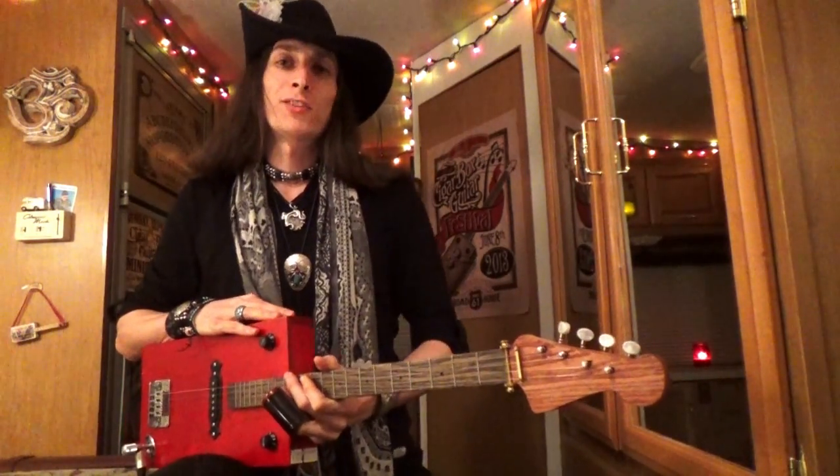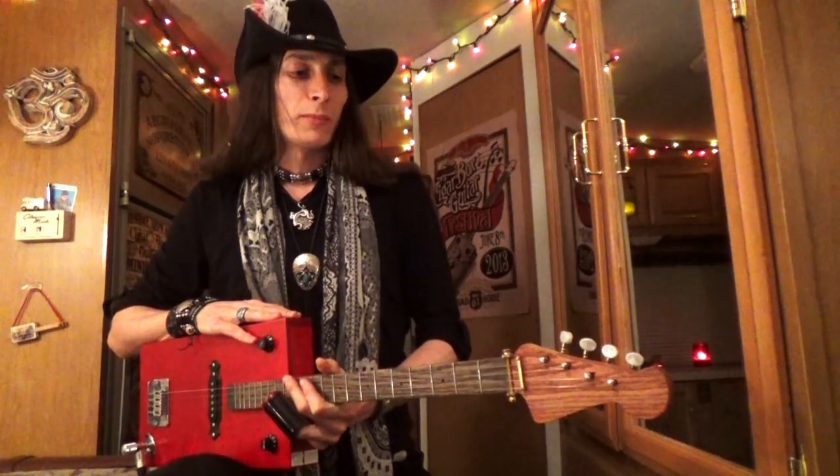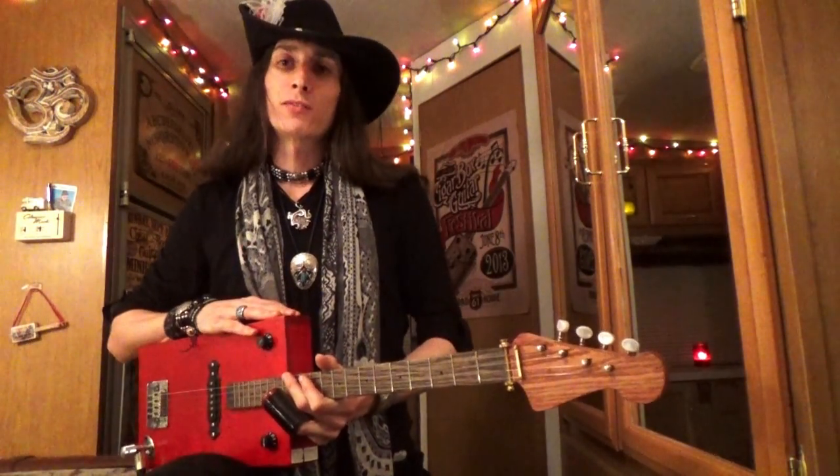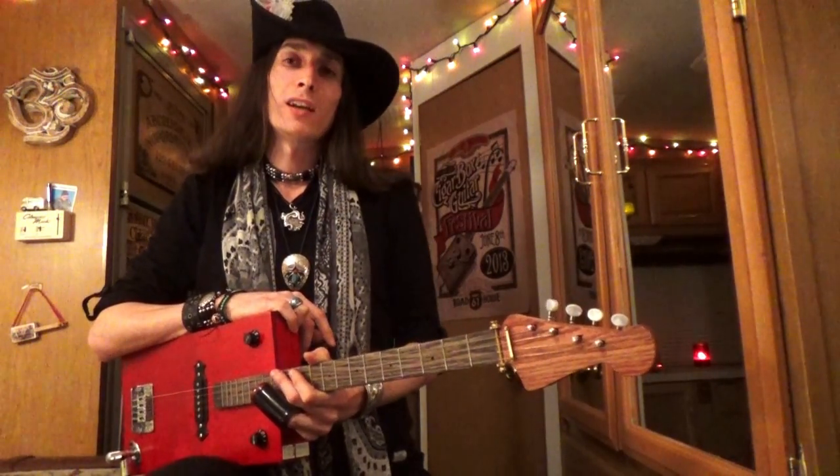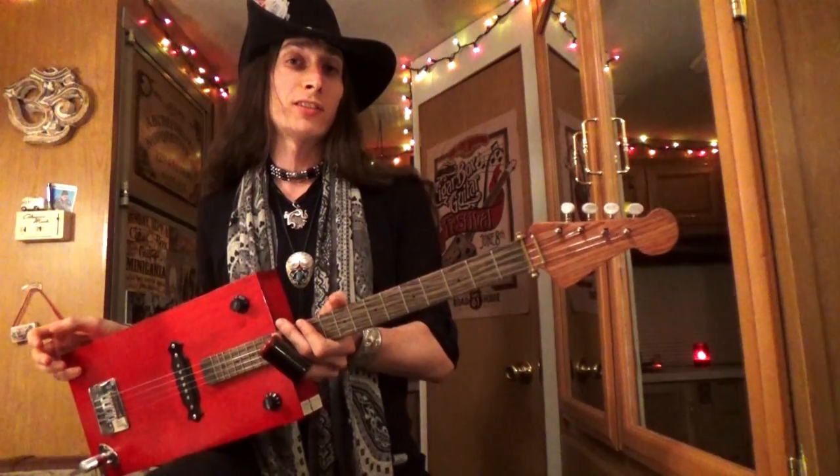Hey, this is Justin Johnson. Thanks for joining me. Today I'm going to cover one of my favorite slide guitar songs of all time — one of the most classic and most imitated slide guitar riffs and slide guitar players of all time: Elmore James and the song Dust My Broom. I'm going to teach this on the four-string cigar box guitar; this one was built by Charles Atchison.